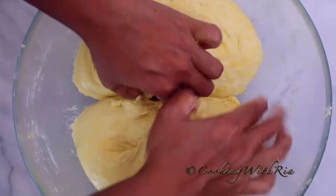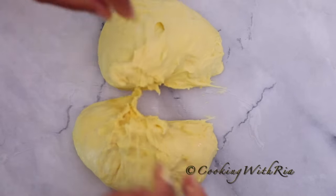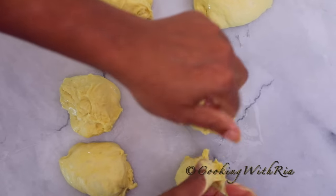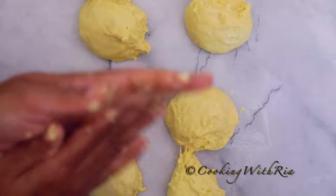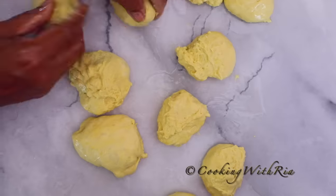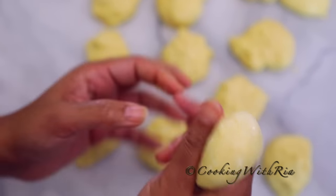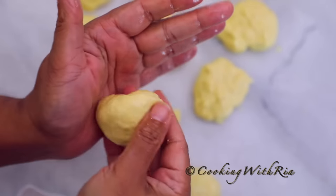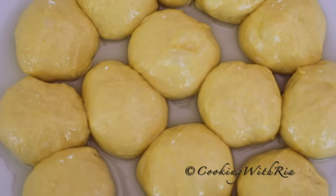Now we'll make the looyahs (dough balls). If you're making two cups of flour, you'll make 16. We'll divide — keep dividing in two until you're satisfied with the size. Rub oil on your hands; if it's too sticky, they don't all have to be equal. Place the dough in an oiled tray and allow it to sit for an hour, then we'll fry.